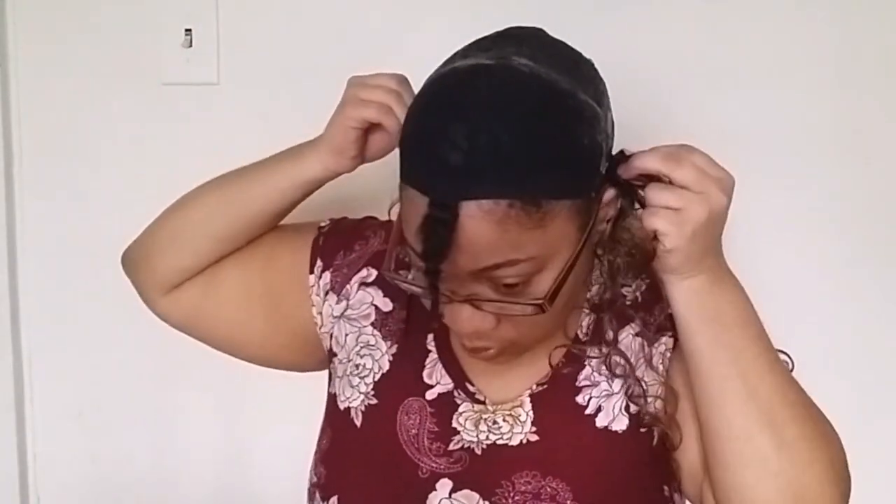I'm going to continue this process of tacking down the wefts. Keep on watching till I reach the closing.